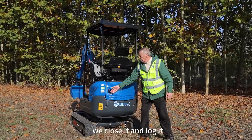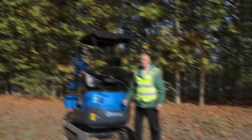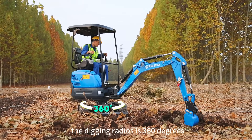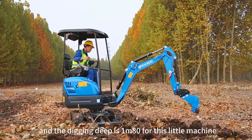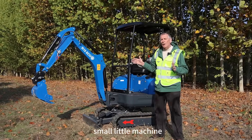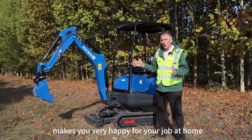We close it and lock it so nobody can have a look. About this little machine, the digging radius is 360 degrees and the digging depth is 1 meter 80. That means a very powerful small machine — makes you very happy for your job at home.